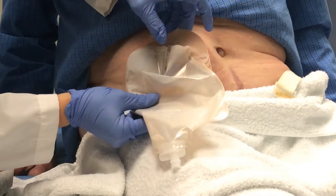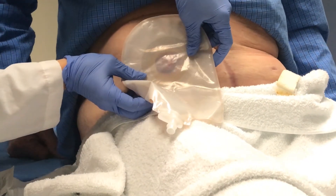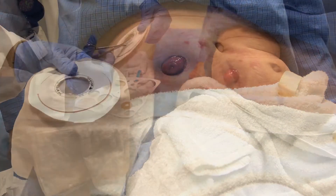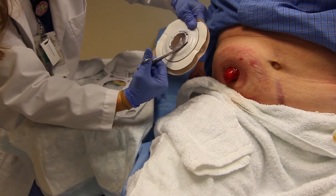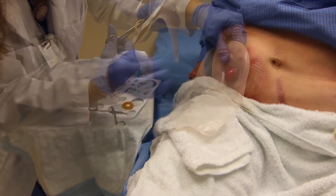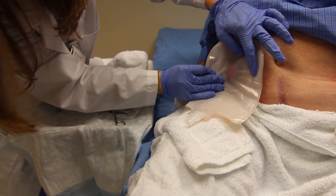Re-check to ensure you have the correct size, making sure that the pouch opening is on top of skin and not on the stoma. Make small adjustments as needed, ensuring not to cut too large. Re-check once more.